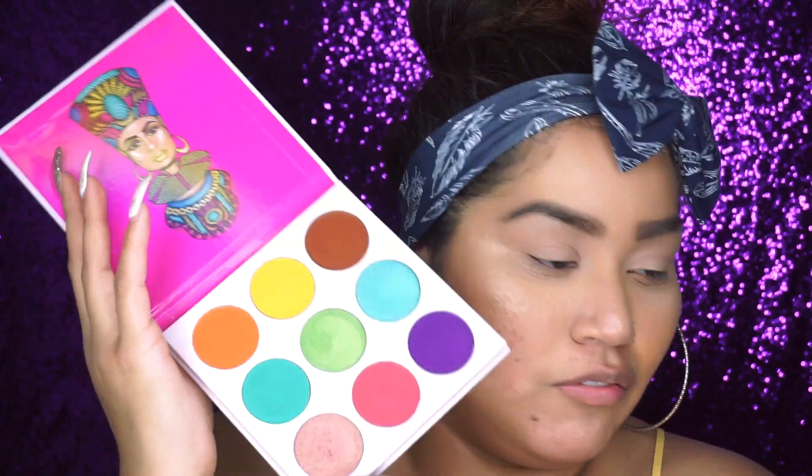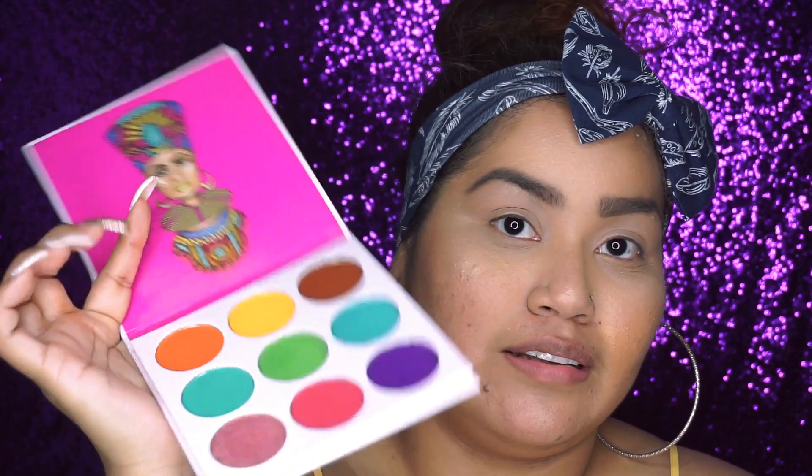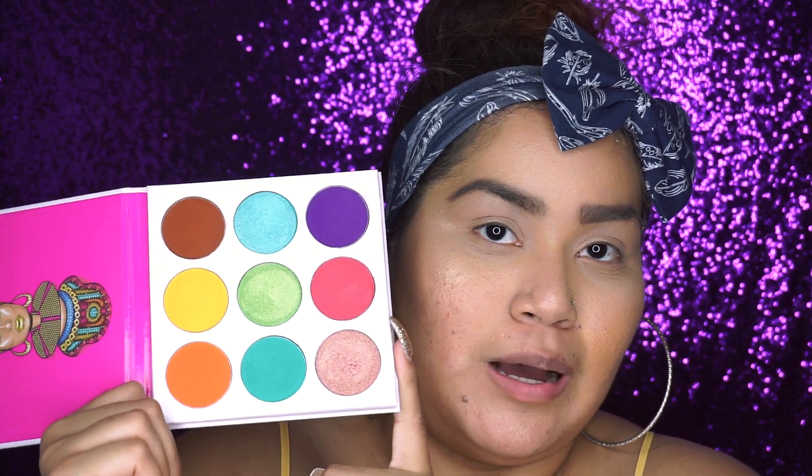It might get dirty fast but you could just wipe it down. Looking at this palette, it doesn't come with a transition color so I'm gonna have to use one from another palette to set my eyeshadow primer. I'm not sure of the look I'm creating, but this palette does contain a lot of colors for a creative summery look, so I'm gonna try to incorporate as many colors as I can.